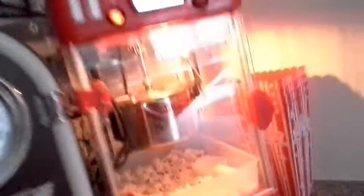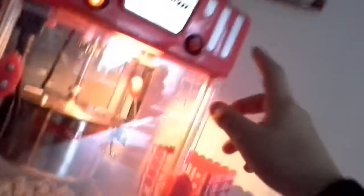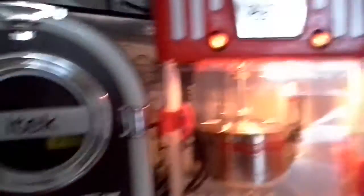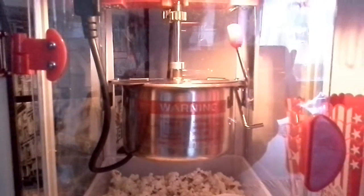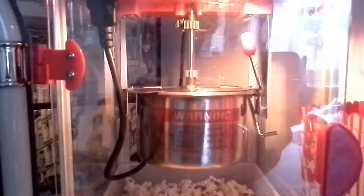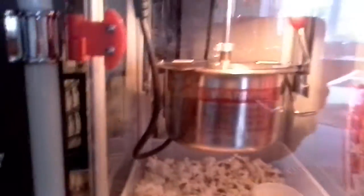And I'll show you what the popcorn maker does. You press the switch here, and all the popcorn out of this here comes out. It's a popcorn maker. And then we've got these little things with popcorn in there.